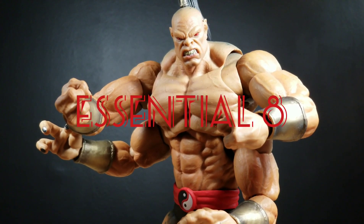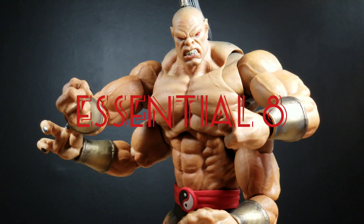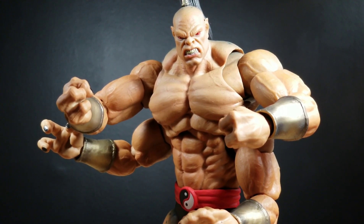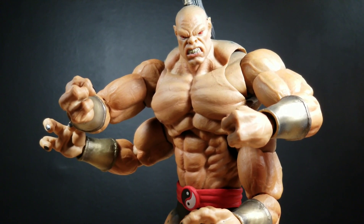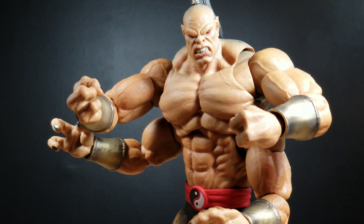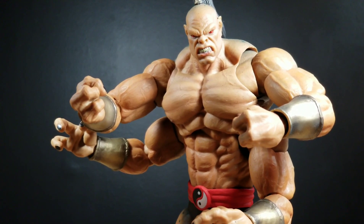Is Goro essential to your collection? I give him an 8 out of 10. If you're building a Mortal Kombat lineup, this is a figure you will want to have. By no means is it a Sub-Zero or a Scorpion, but it's certainly one of those characters that when you think about Mortal Kombat, you certainly remember.